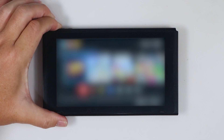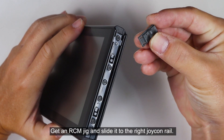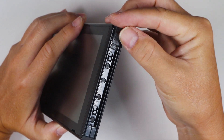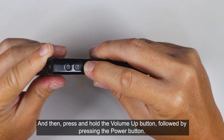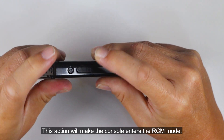Turn off the console. Get an RCM jig and slide it to the right Joy-Con rail. Then press and hold the volume up button, followed by pressing the power button. This action will make the console enter RCM mode.